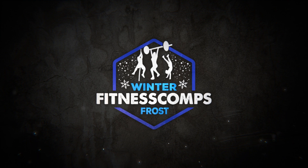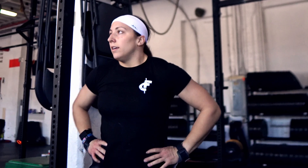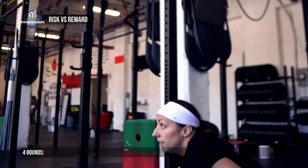Event 2 is presented by RxSmartGear and is called Risk vs Reward. This workout consists of 4 rounds.